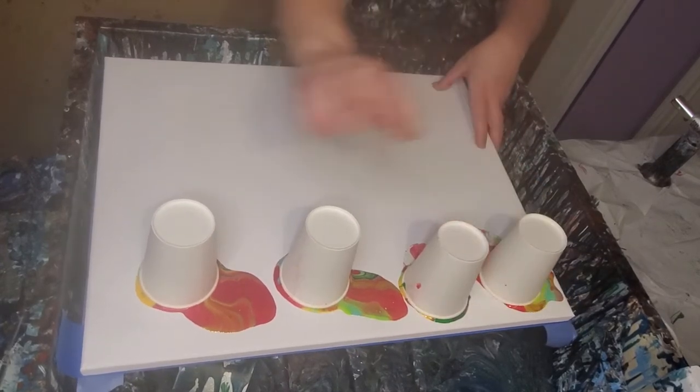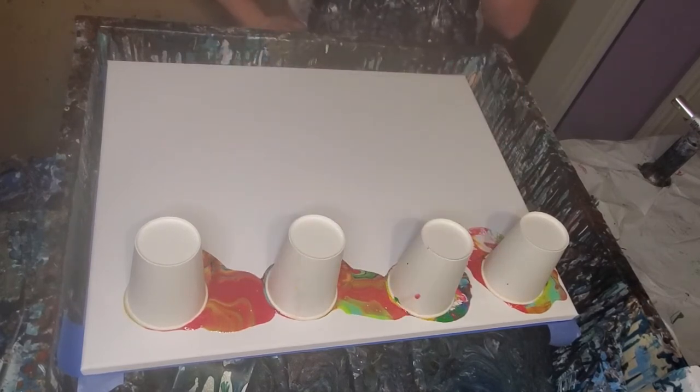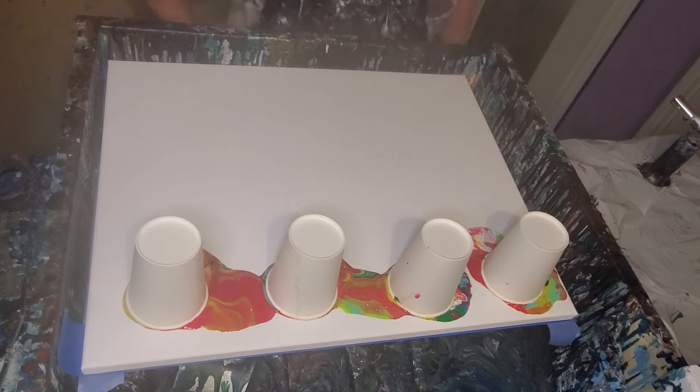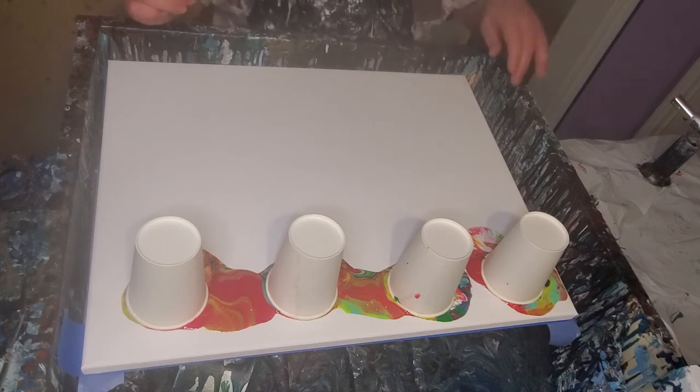I'm just using some, just making it kind of colorful. There's some Viridian in there — Master's Touch Viridian — Primary Red, also Master's Touch, Lime Green, Grass Green, Turquoise, and Medium Yellow. All Master's Touch except the turquoise is Liquitex. Oh, there's purple too — that's Artisian Blue Violet, which is a relatively new color for me and I really like it.